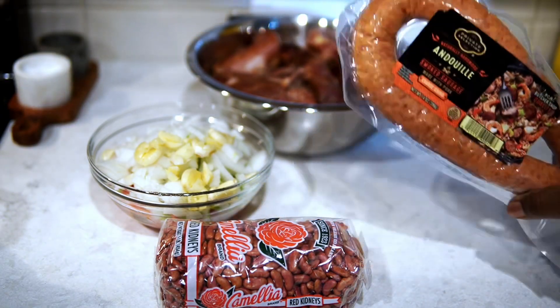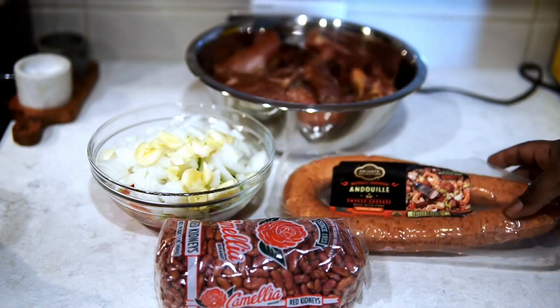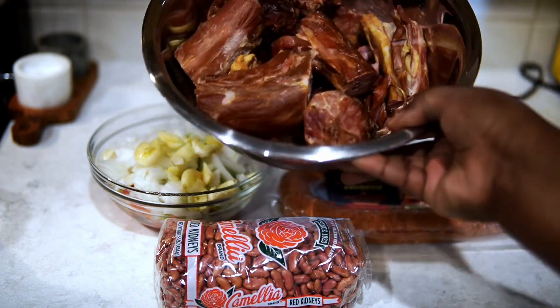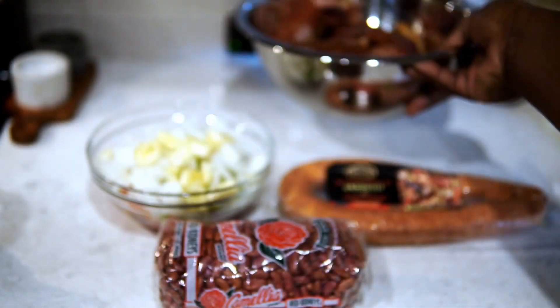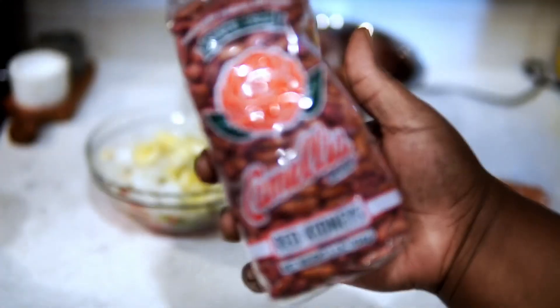I have some andouille sausage. I'm using smoked turkey necks because those were on sale, but if you found a deal on other smoked meats that you prefer, then get that. I have, of course, the Holy Trinity — celery, bell pepper, and onion — and garlic, of course, and I have the red beans right here. We're just going to get straight into it.